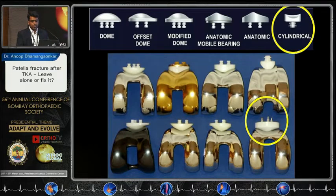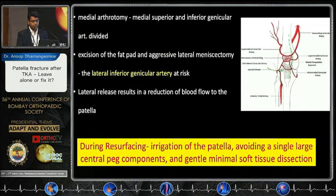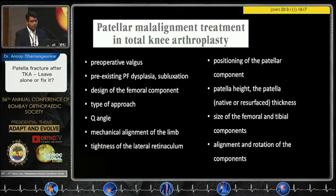Regarding blood supply, there are five main arteries that form an extraosseous ring. The superior half of the ring is anterior to the quadriceps, whereas the inferior part of the ring is posterior to the patellar tendon through the fat pad. The intraosseous supply is also important, and that is what is violated when we use a central single large patellar button. During arthrotomy, we have already violated some medial vascular structures; exuberant lateral dissection and fat pad excision can affect lateral blood circulation. Hence, always irrigate the patella, avoid a large central peg design, and use gentle dissection when exposing the patella.